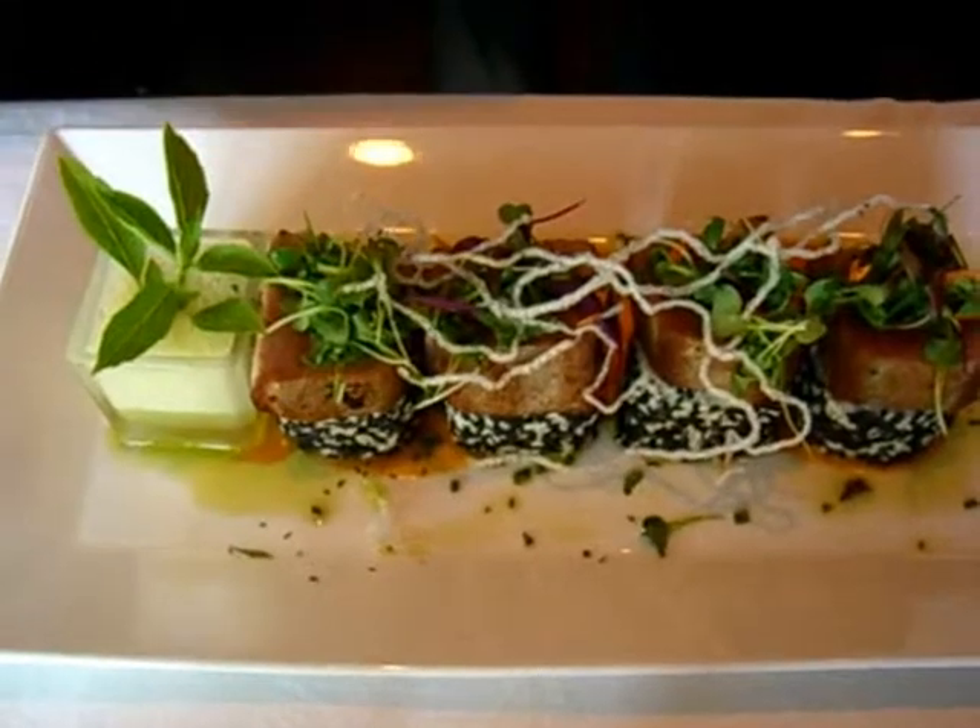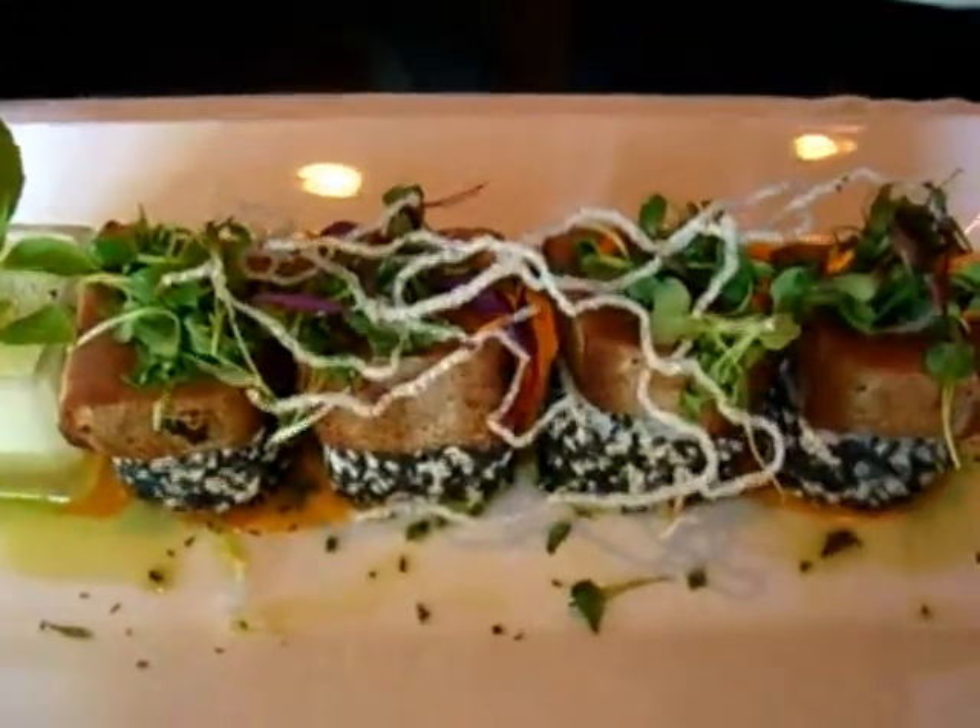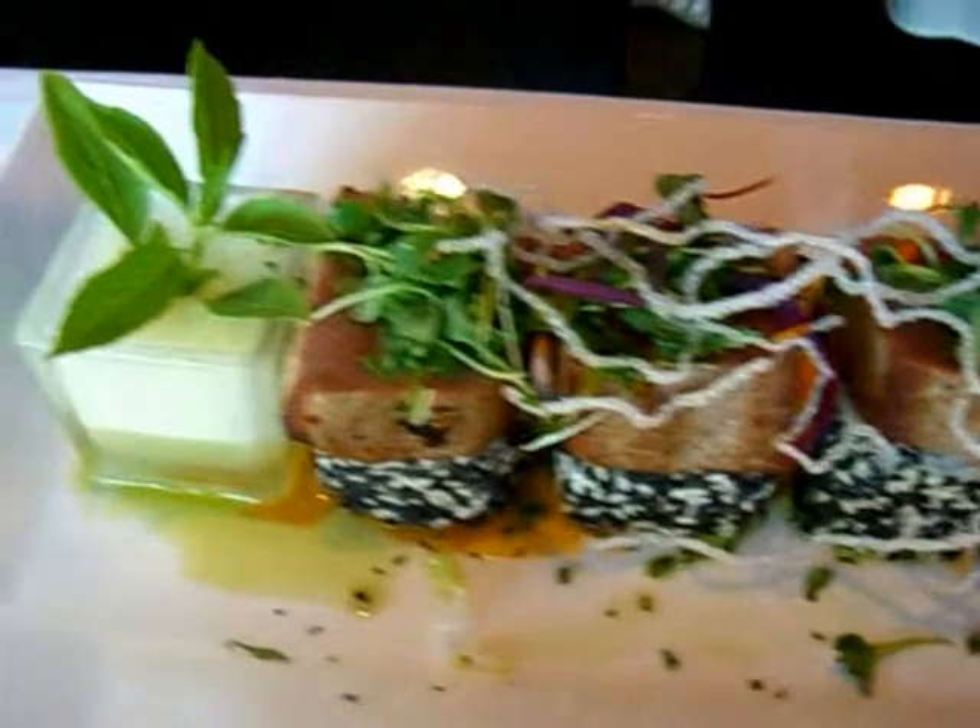This right here is our Thai Tuna. We've taken red Thai curry paste, which can be very spicy, and marinated it with the tuna. This is number one ahi tuna.